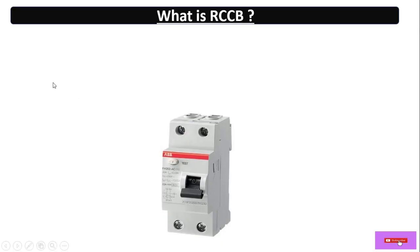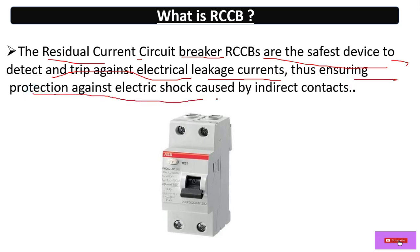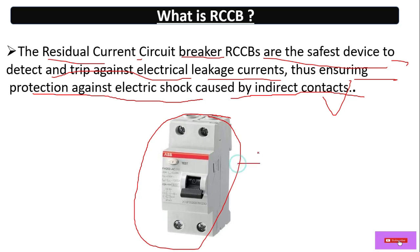So basically, what is RCCB? RCCB stands for Residual Current Circuit Breaker. It is the safest device to detect and trip against electrical leakage current, thus ensuring protection against electrical shock caused by indirect contacts. Simply, we can say it will protect from electrical shock and even electrical leakage.